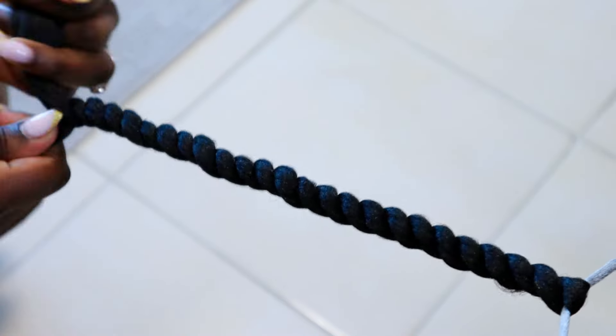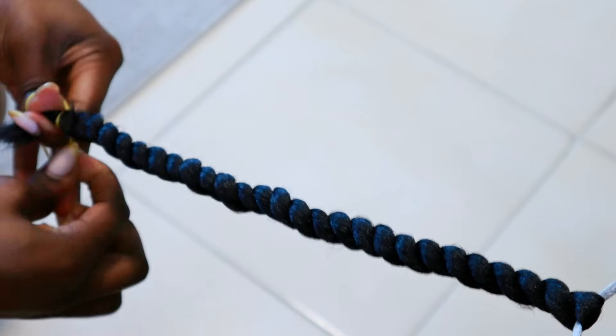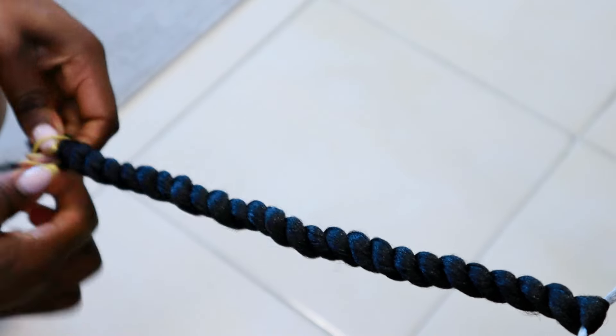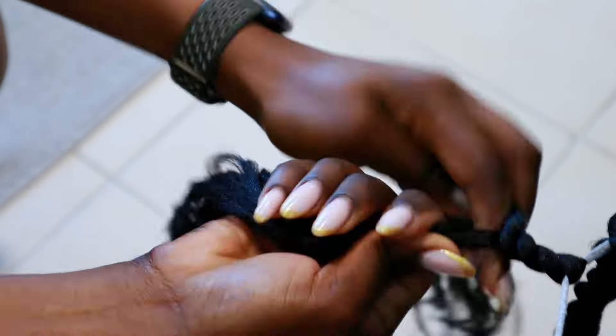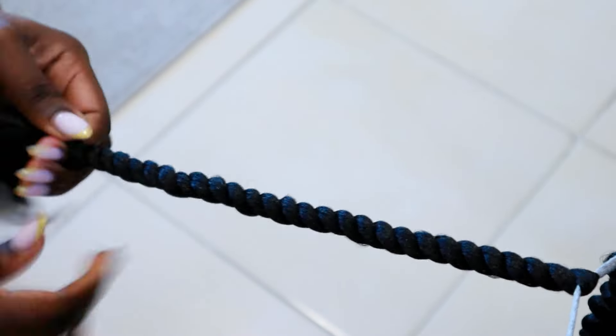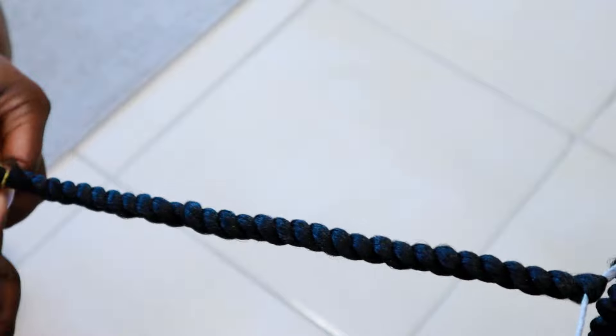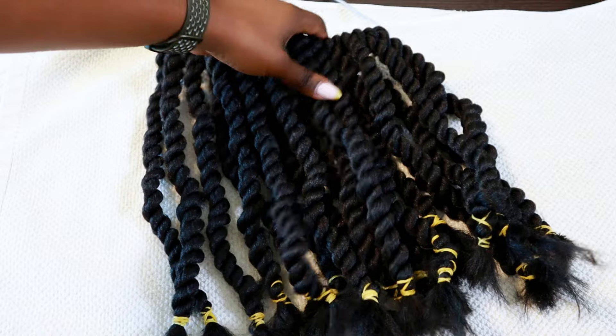I secured the ends of the twists with an elastic band to prepare for dipping in hot water. I thought losing the first roll meant I wouldn't have enough, since Amazon said five packs is enough for one head — but it turned out I only used approximately two and a half rolls of the Brazilian wool.